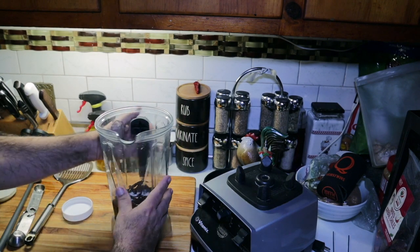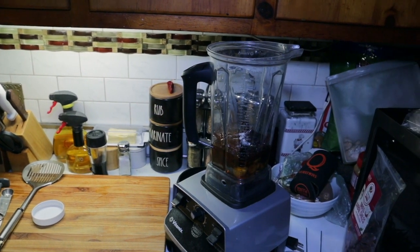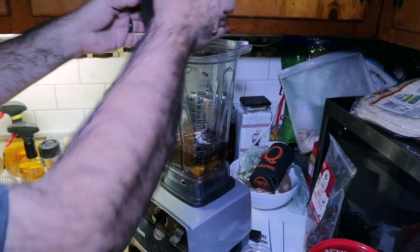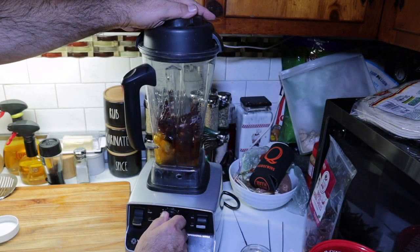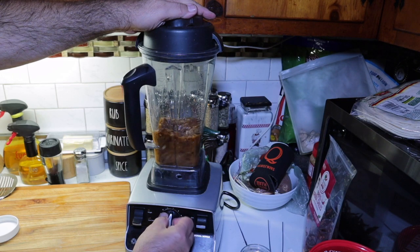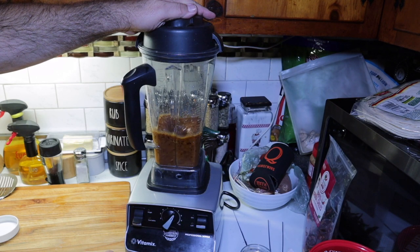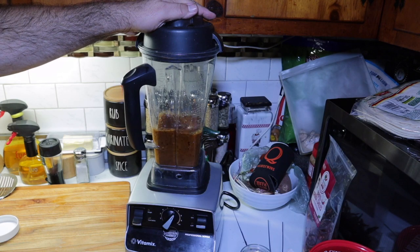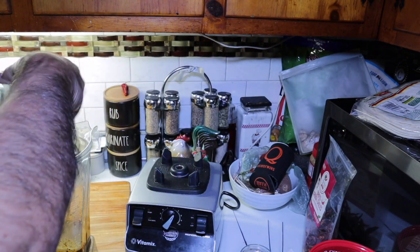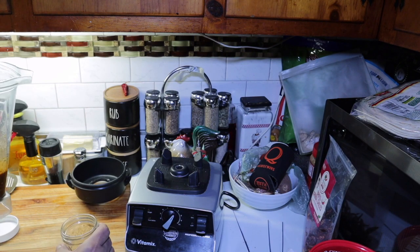So I'll put this on the blender motor and blend it up. Let's see what we got here. Smells awesome.